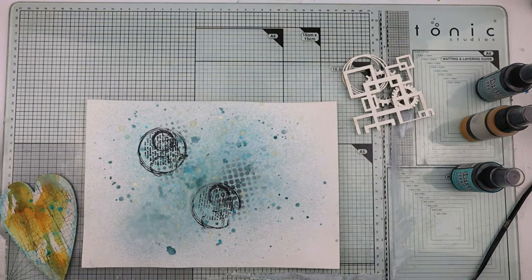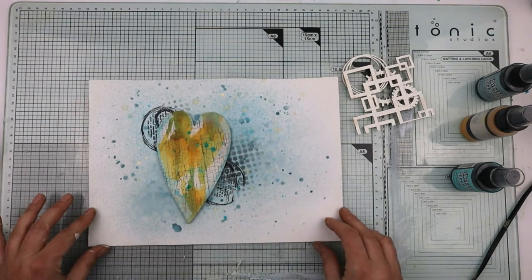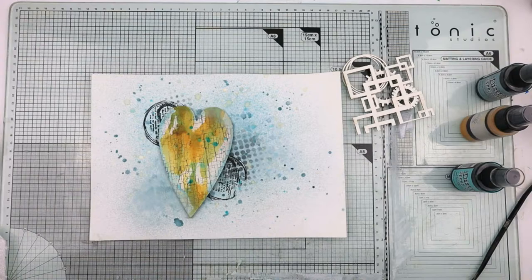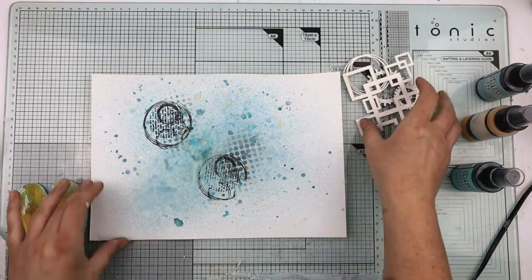For me that's done. When I start to layer that up you can start to see what I'm going for — the diagonals behind the composition. Let's start layering this up.